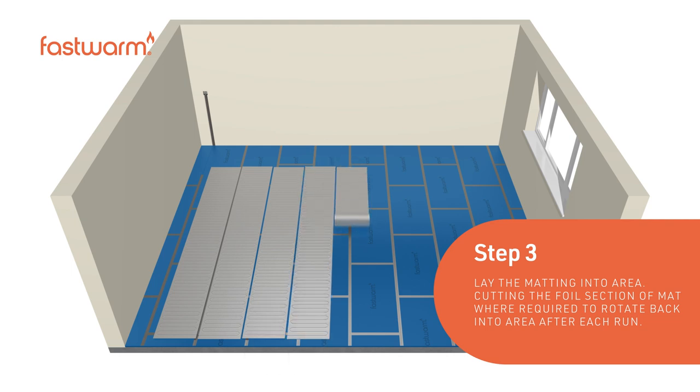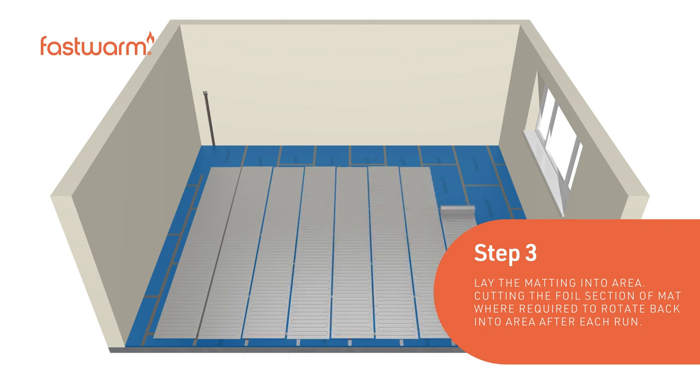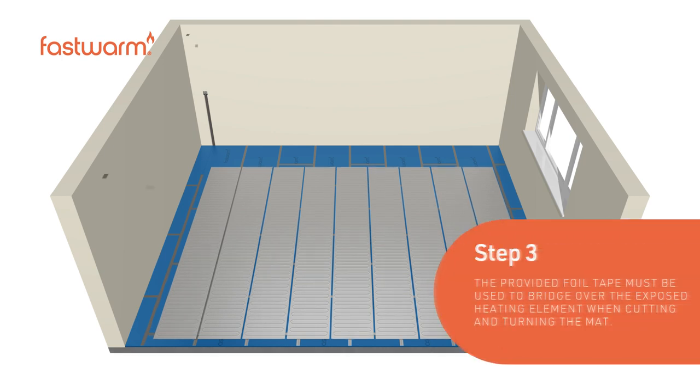Roll out the foil mat across the floor, cutting the foil section of the mat where required, to rotate back into the area after each run. The provided foil tape must be used to bridge over the exposed heating element when cutting and turning the mat.